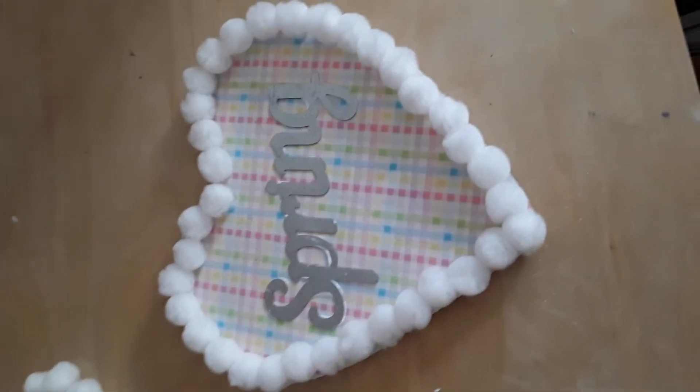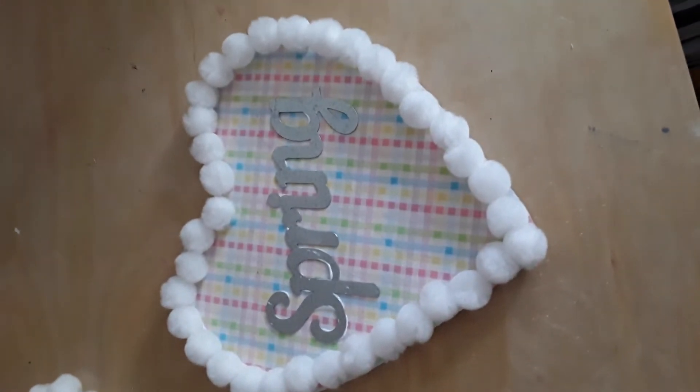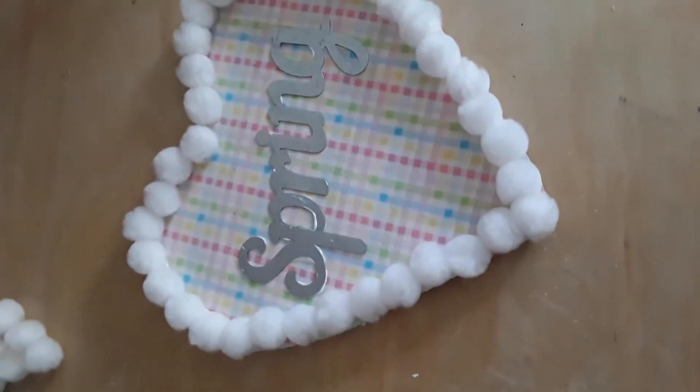It is very easy and very simple. All of the products came from Dollar Tree, so altogether I spent $4 — $5 including the glue, but I use that on multiple projects.